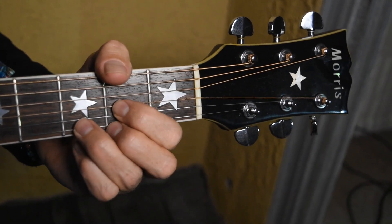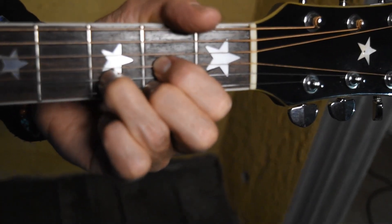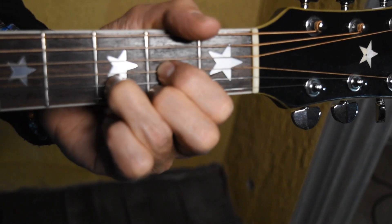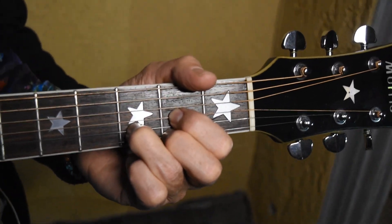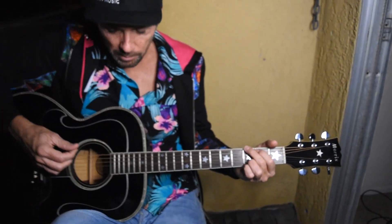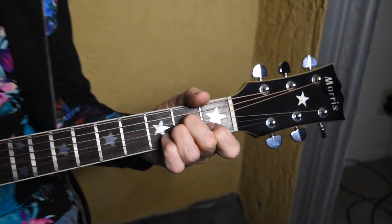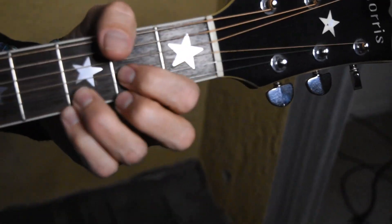Next chord is going to be a C, and then our last chord of the progression is going to be a D chord. So the progression goes: G, A minor, C, D.